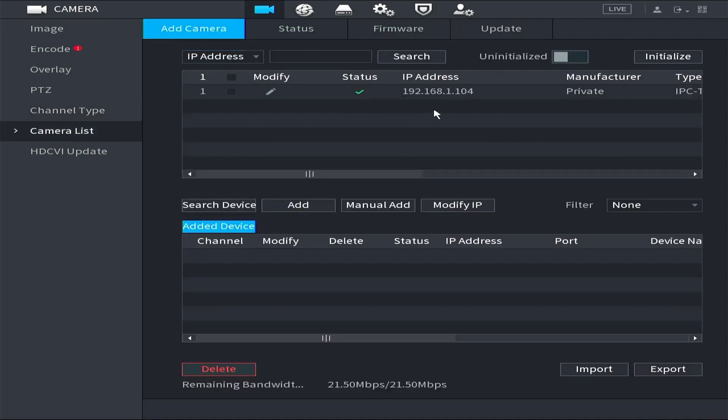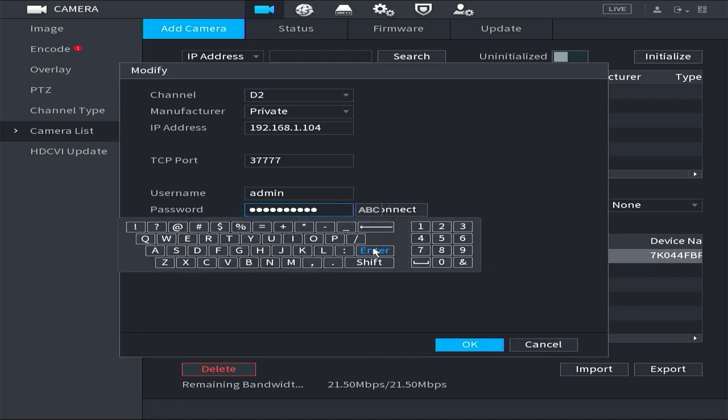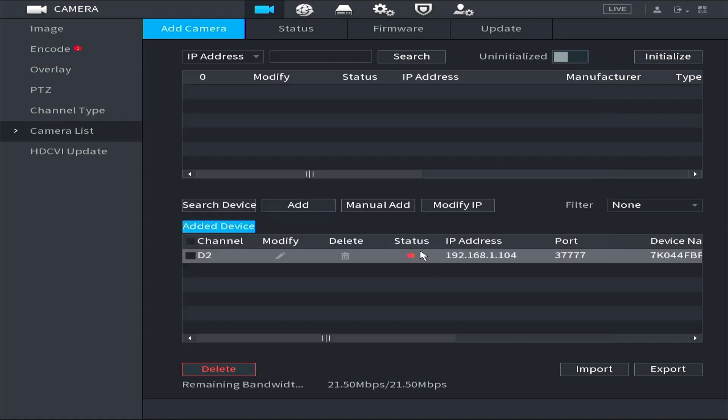Tap Camera List — this is your IMA camera. Tap Add, type your IMA camera password. The status is now connected.